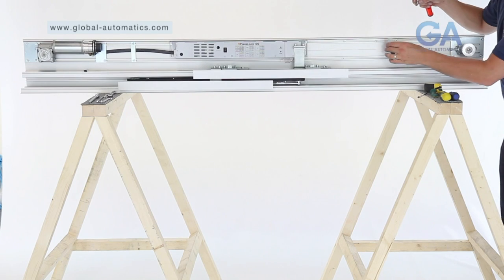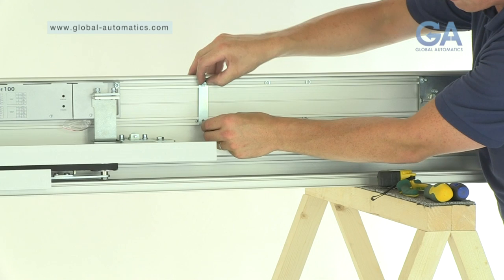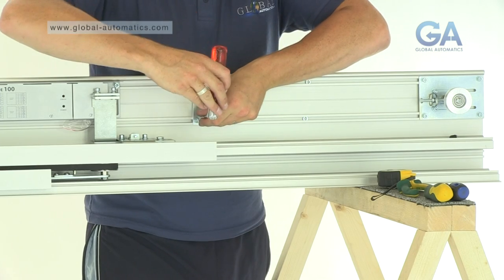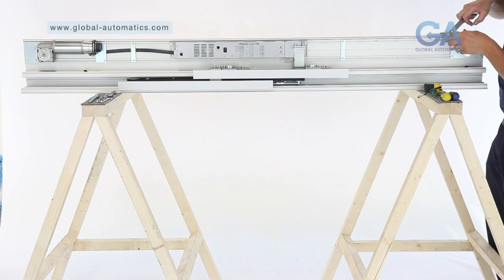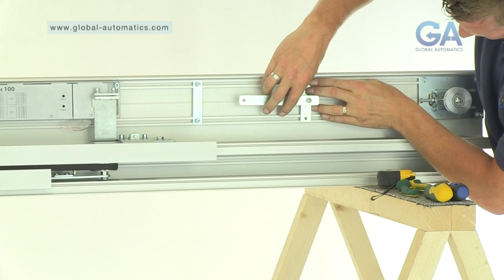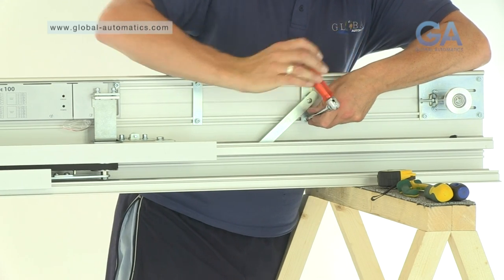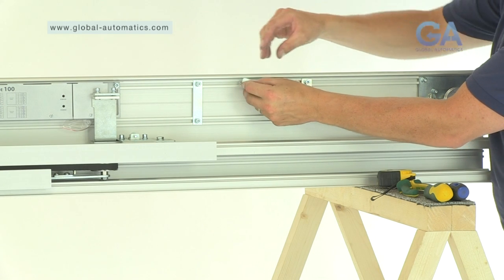Stage 12. Fitting the canopy stay arm. Select 4 Allen bolts and 1 cable strap. 1. Line up the cable strap. 2. Insert the Allen bolts and tighten. 3. Line up the canopy stay arm. 4. Insert the Allen bolts and tighten. 5. Line up the remaining nut and insert the canopy arm screw.